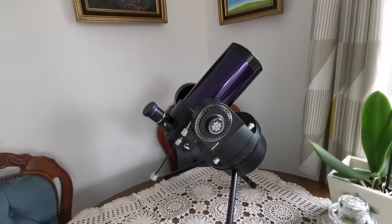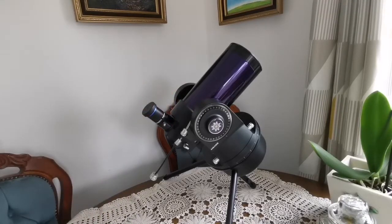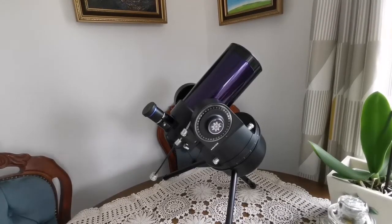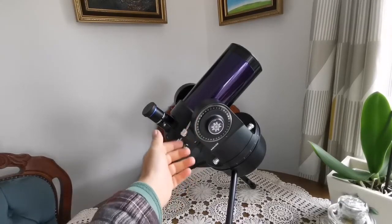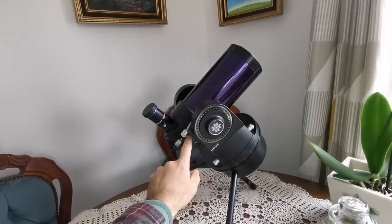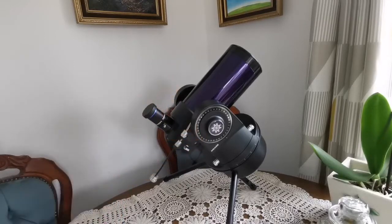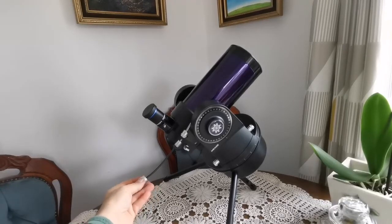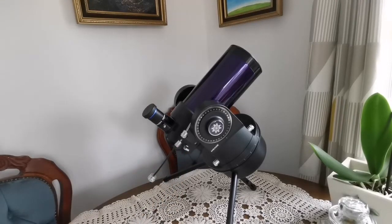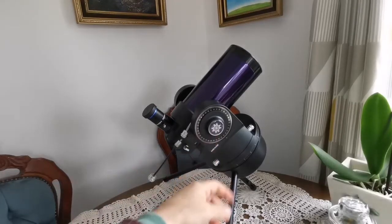I had bought the tube separate — it is for a later version of this telescope, and it works. It's easy to install: you use an allen key to remove this casing, then squeeze this inside, just opening it slightly and squeezing it in — it fits easily. Then you put back the screws. I've put one of these knobs for reaching further from the body of the telescope so you can actually adjust it. Other than that, this is exactly how the original one was.